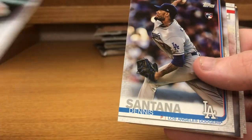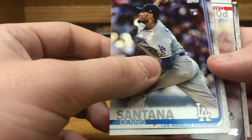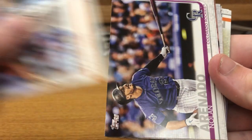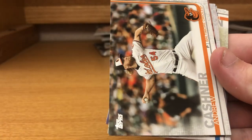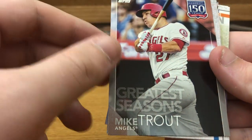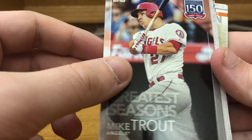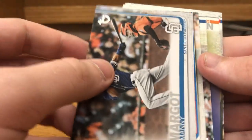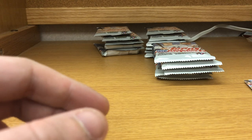Moving on to the second stack. Jason Kipnis, Dennis Santana rookie card, Daniel Poncedeleon rookie card, Charlie Morton, Nolan Arenado, Kashner Greatest Seasons, Mike Trout 150 years. Manny Margot — and this is a throwback with the old Topps logo. If you feel it, it's got kind of that paper feel you got on some older cards. That's definitely interesting — it's the first one I've pulled.